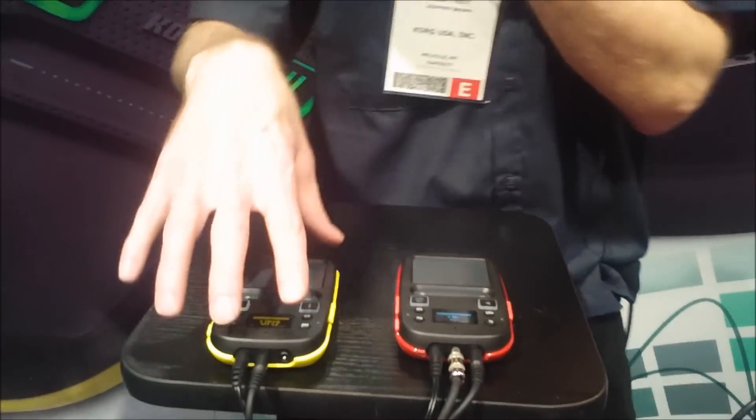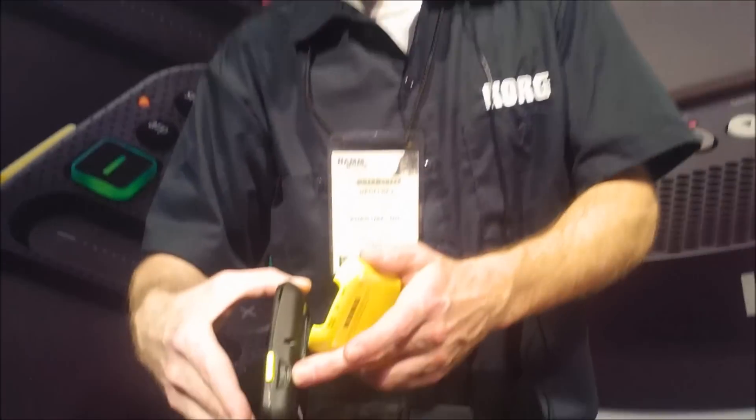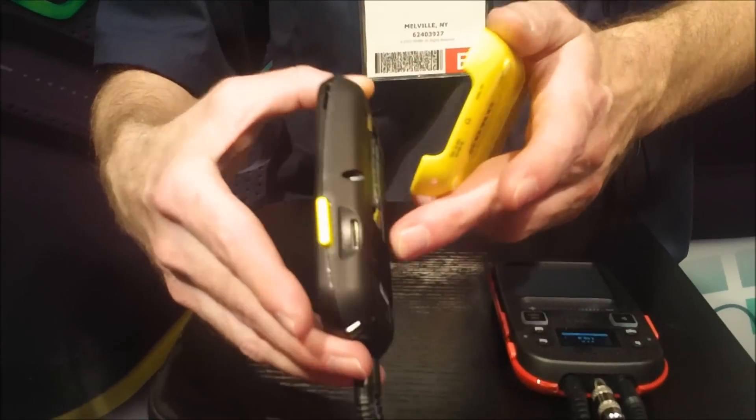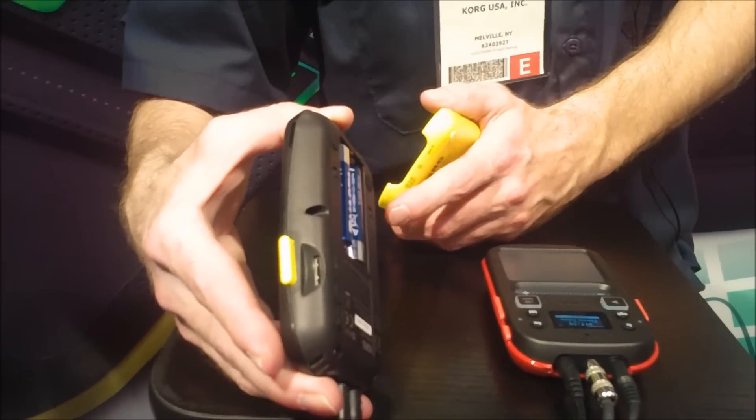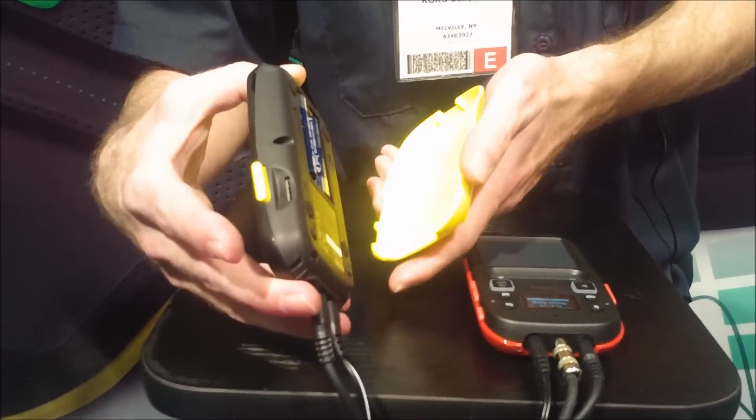Some cool features they've added: if I come up with a cool pattern, some loops I want to retain and store, there's a micro SD card — I can save them right there, load them on my computer, my DAW, manipulate them, save them. It also runs on two batteries if you so choose, or the power supply.